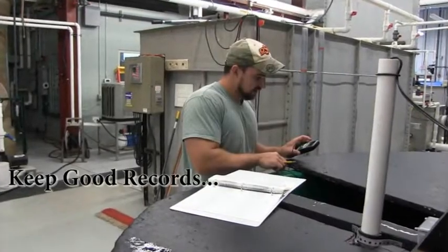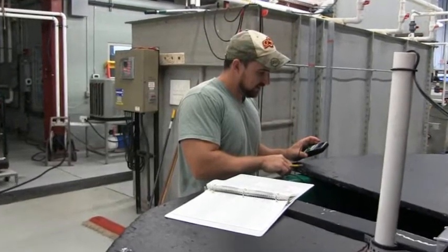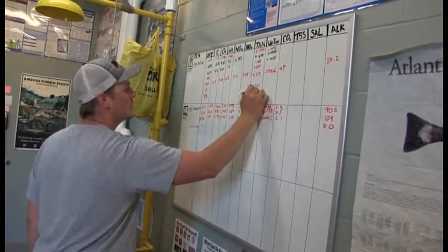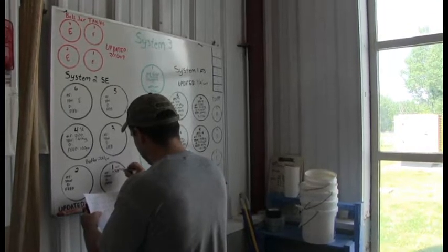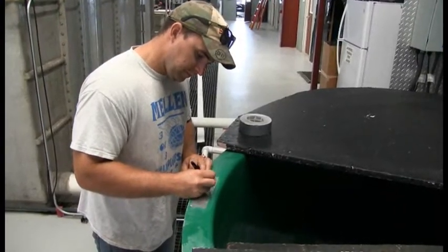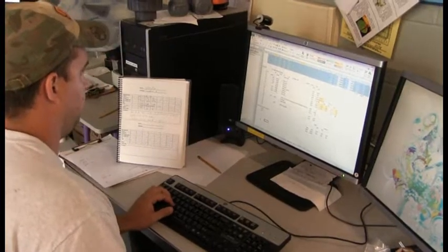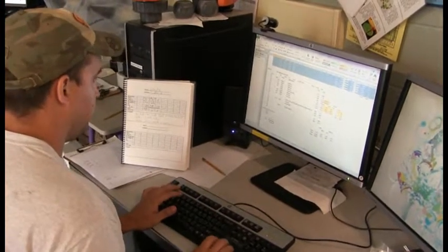Keep good records. Facility data should be recorded on a daily basis and be easily accessible to staff. Depending on individual facility protocol, this can include water quality measurements, fish sample data, feeds and feed ratios, any observations on fish behavior or system operation, and any changes or updates made to the system or daily regime. This data is used daily by staff and also to determine overall system and fish performance, bio-planning, and future decisions.